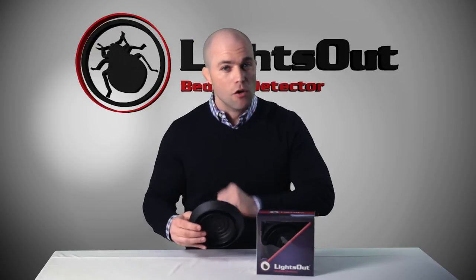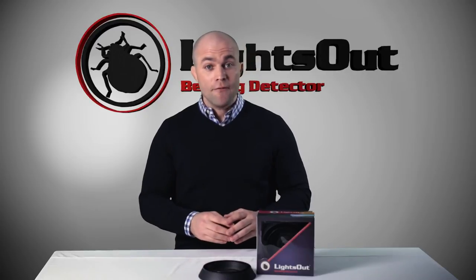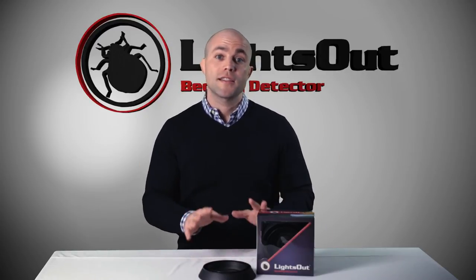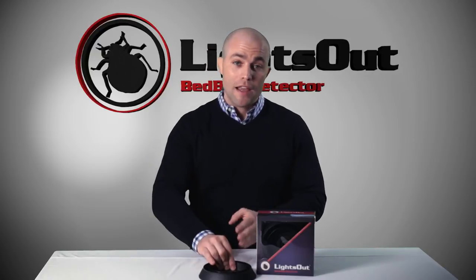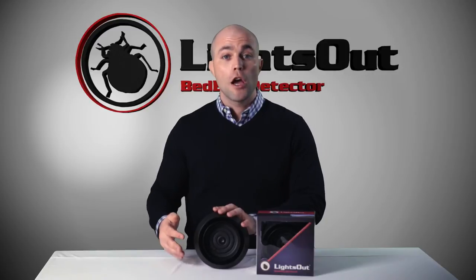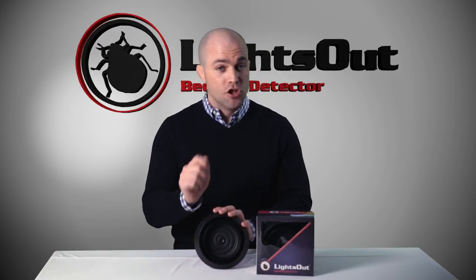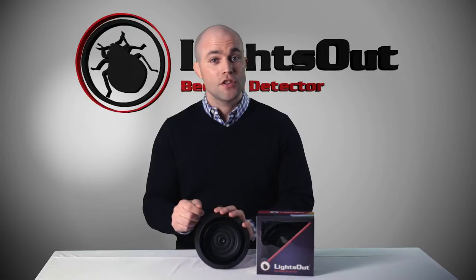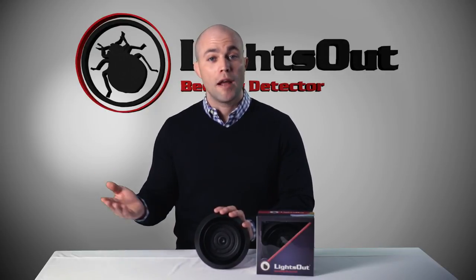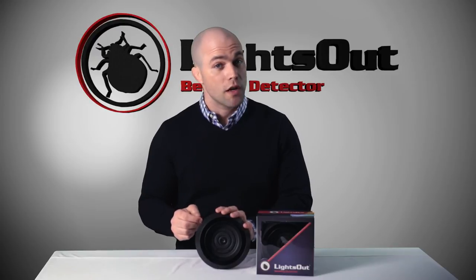The reason it's so important to catch baby bed bugs is that infestations caught early are much easier to control and much less expensive to deal with. So by using Lights Out underneath your bed, if bed bugs are introduced to your home, you'll catch them very early in the infestation. And if you're checking the monitor and you're being vigilant, you'll catch that infestation in its early stages and you'll be able to get rid of bed bugs much easier and much quicker than you would otherwise.